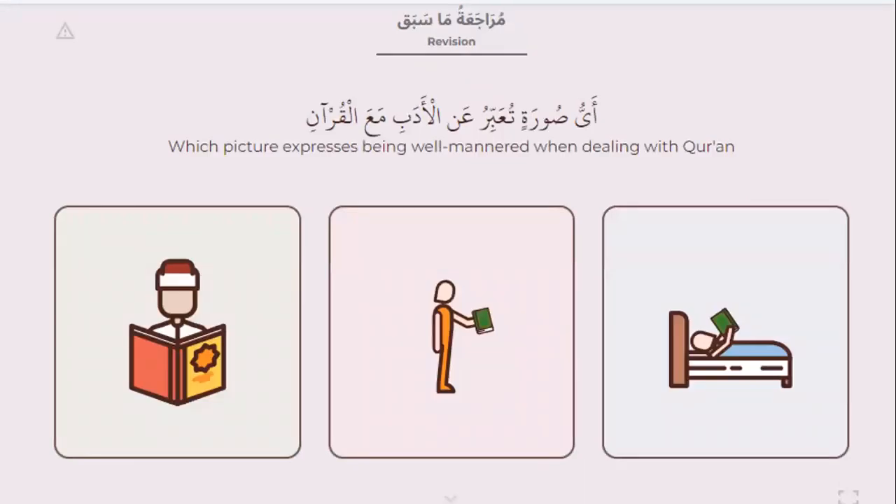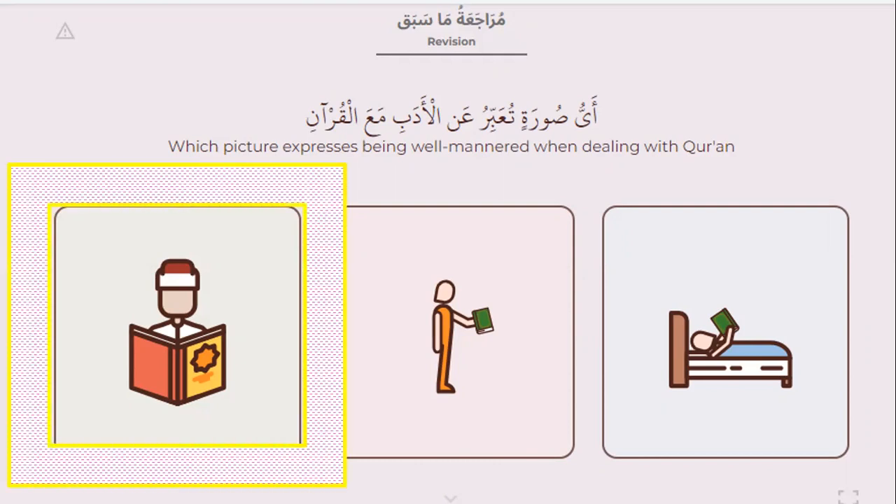Which picture expresses being reverent when dealing with the Quran? Please look at all the pictures and tell me which one is right when you recite Quran. Which one is right? This one. Of course.